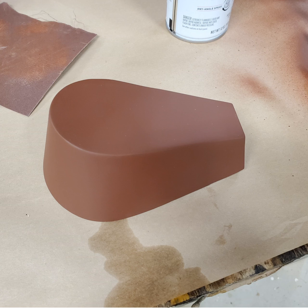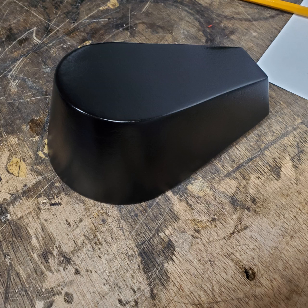I sprayed it with several coats of primer. It took several times to get this right — I'd spray it with primer, see an imperfection, fix it, then spray it again. I wanted the primer really thick to help hide the imperfections and give me a little more room to sand things down.